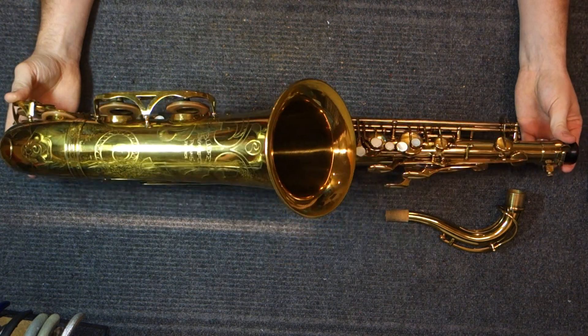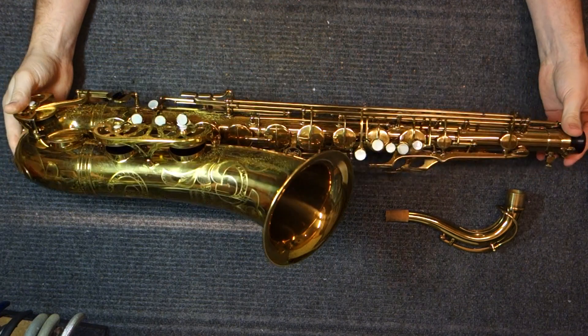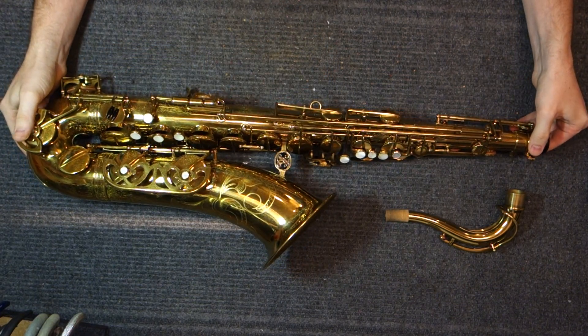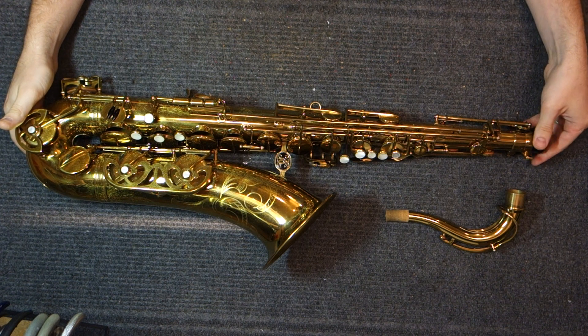If 18,000 were made, there's probably 15 or 16,000 still around, which is just not very many. That's about as many horns as there are balanced actions, which is a pretty rare horn to see.